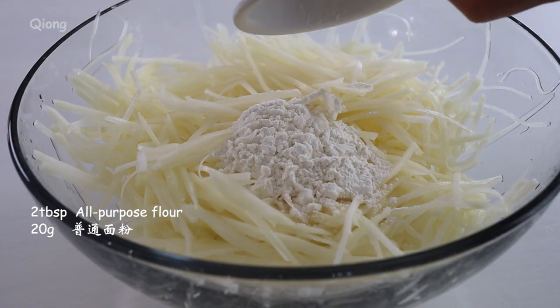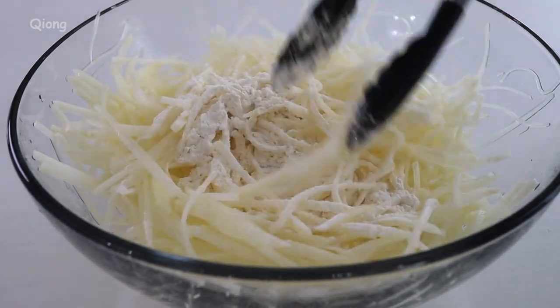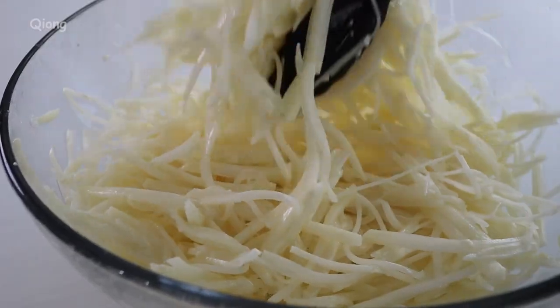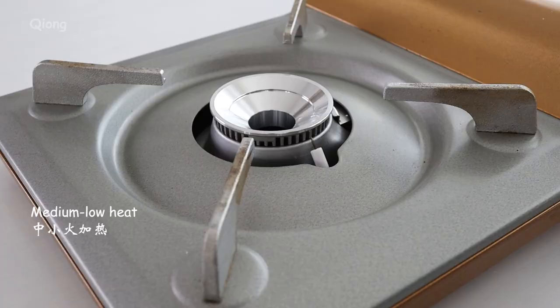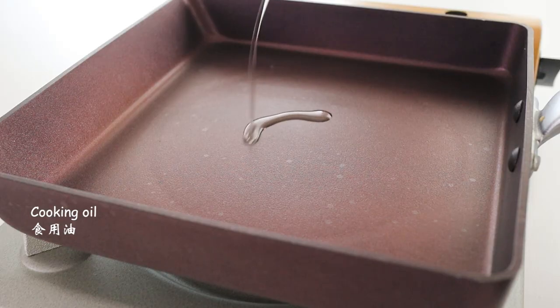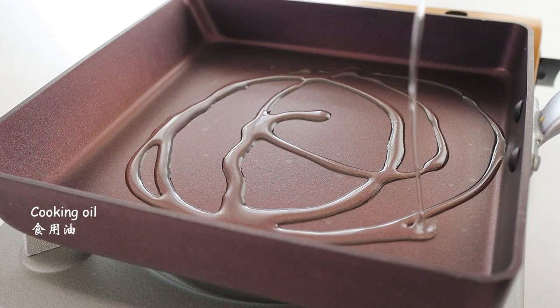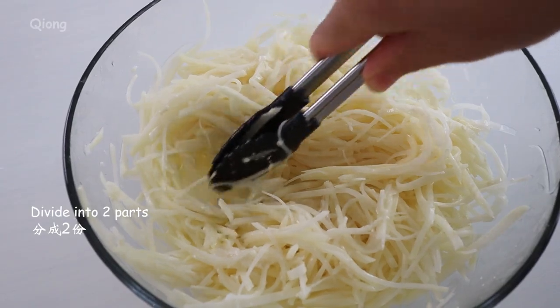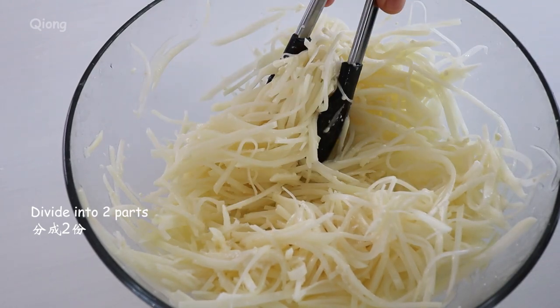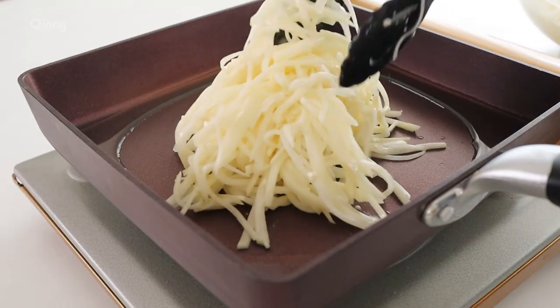Mix the egg. I'm going to put it on a hot pan. I'm going to just mix it up. Let's add some noodles.